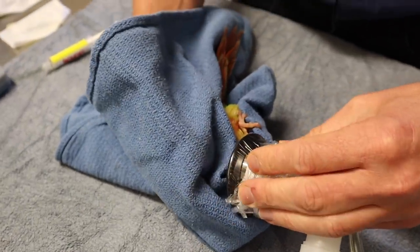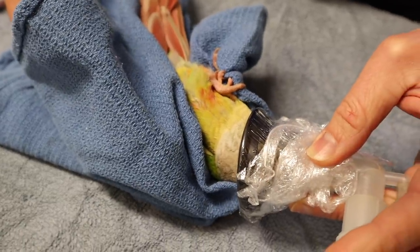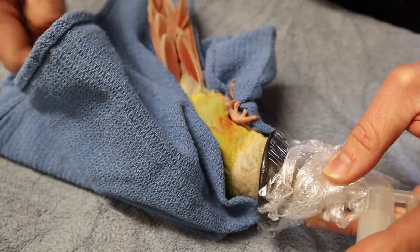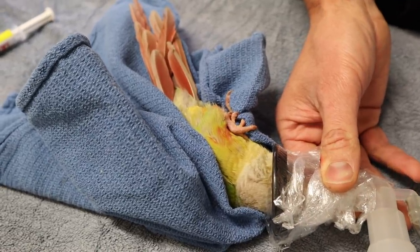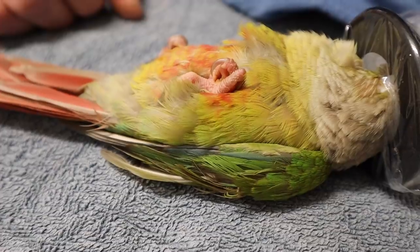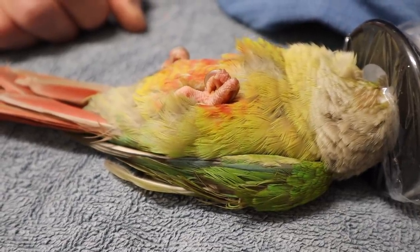Here we are just anaesthetising this little guy for his microchip. It's a very quick anaesthetic, but generally if I get less movement, I'm less likely to get any significant bruising — and that's the main issue with putting microchip implants in. Because it's a quick anaesthetic, we just use a quick mask. We're not going to intubate this little guy.